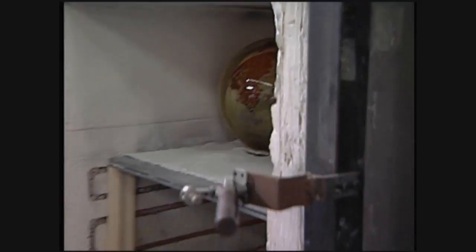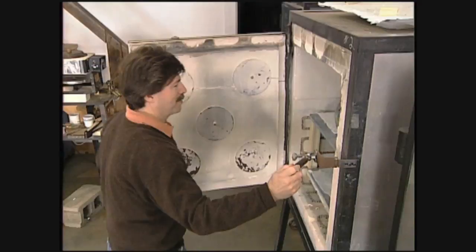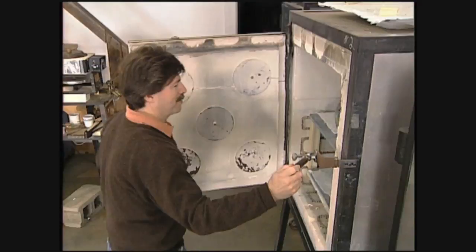Actually, we still have a long road to go because those pieces have to cool very slowly over the course of several days. And actually, for large, thick pieces like planets, sometimes have to cool for 40 days. And at the end of that time, you open up the cooling oven and the piece can be in shards. If something's gone wrong in the cooling process, it can break. So we've learned never to count our chickens before they're out of the annealing oven.